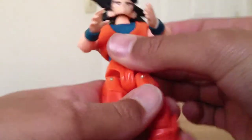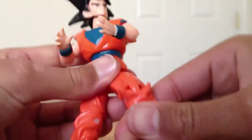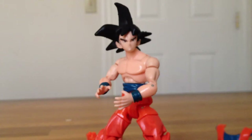We can put him in his Kamehameha pose. You can take the shirt off and he looks a little muscular there. So yeah, this has been the Ultimate Figure Series Son Goku review — goodbye!